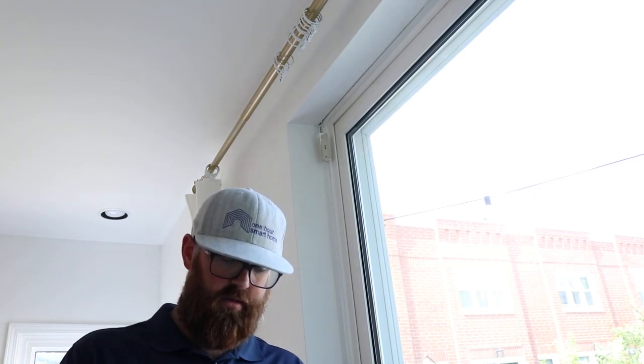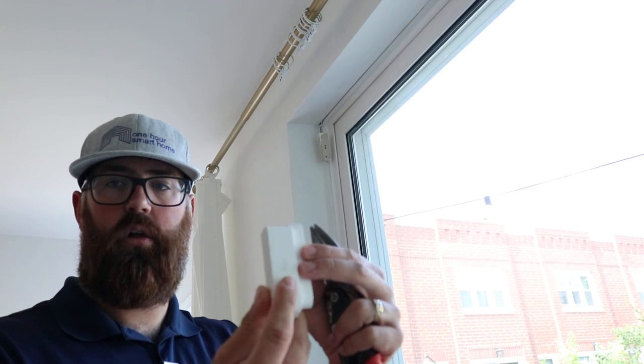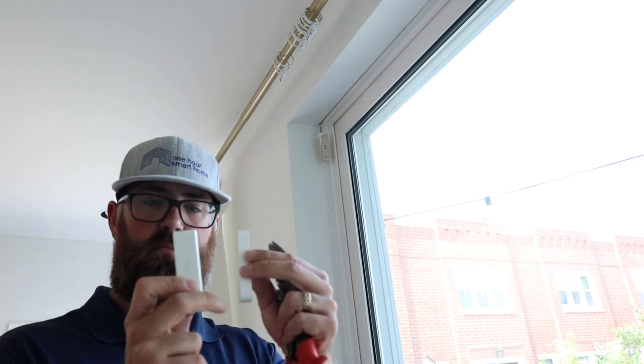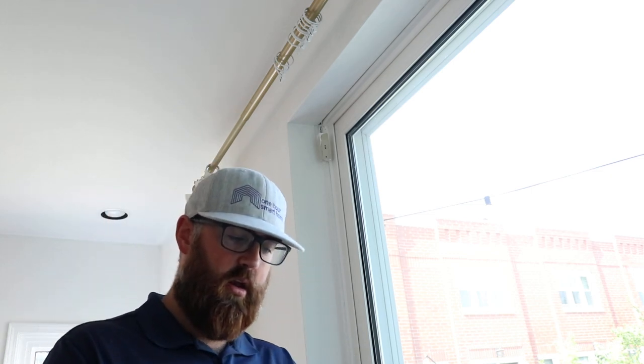So how this works is you've got two pieces like this, and when the door opens or closes these two separate and then it tells the Ring alarm system if it's activated. Now these are completely battery powered — there's just a battery in here. This is a battery that'll last anywhere between one to three years depending on the usage, climate, and internet connection signal strength, all that kind of stuff.